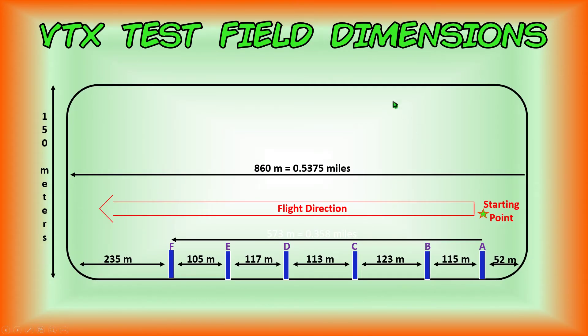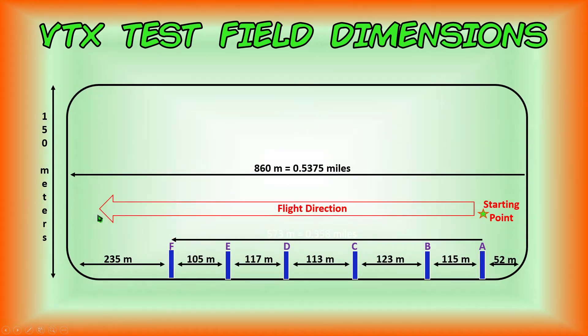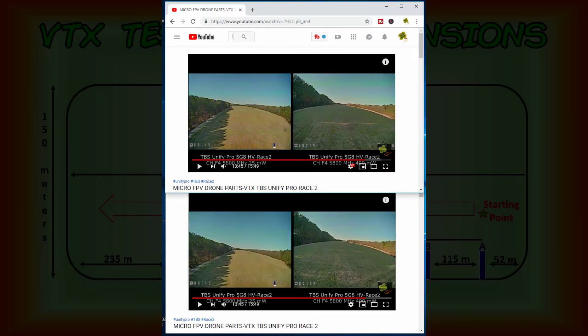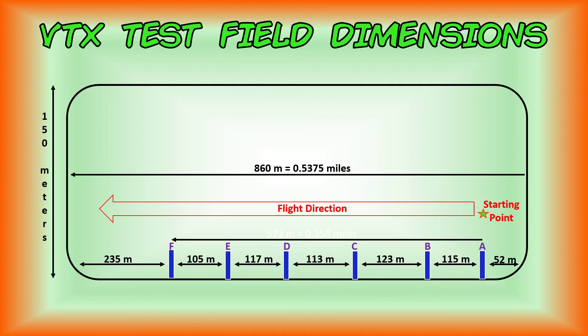For our test flights we're using the same field and the same flight path for all video transmitters in our micro FPV drone parts VTX series. This allows you to compare two or more VTXs by opening separate windows for each review video, stacking them side by side, and playing them simultaneously. Although perhaps not perfectly synchronized, you'll be able to do a good comparison because we're using the same flight paths, the same field, and the same conditions.